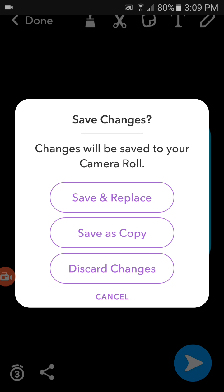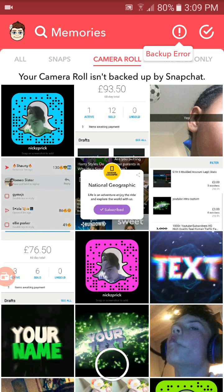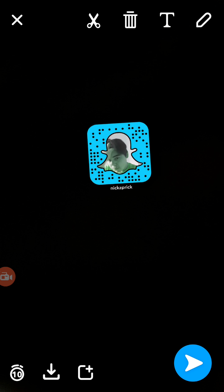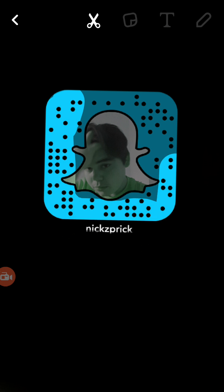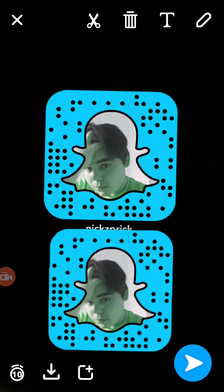Then from there I just want to click done, discard, and then go back to my pictures. Take a picture, go to my sticker, and pick the one I just made. Now you want to select the scissors again and just slowly, take it easy around the edges.